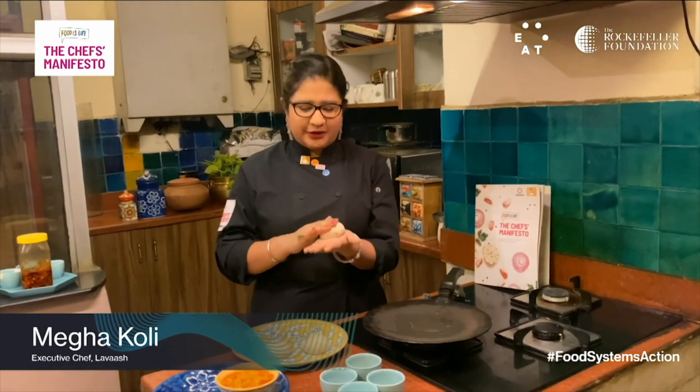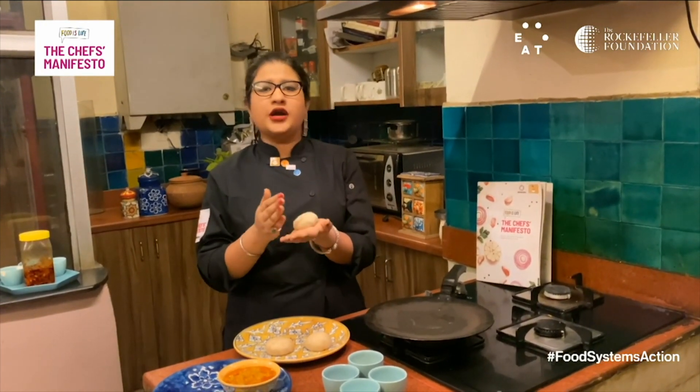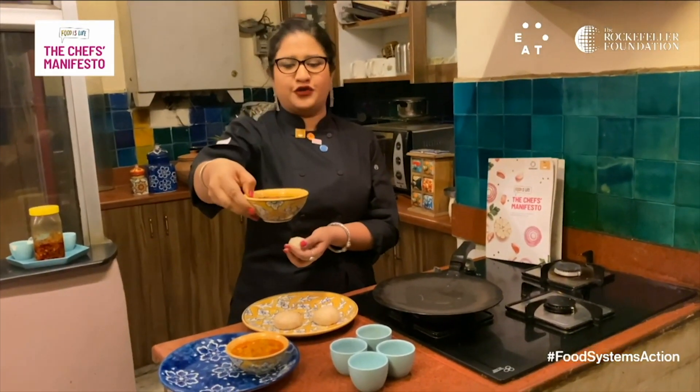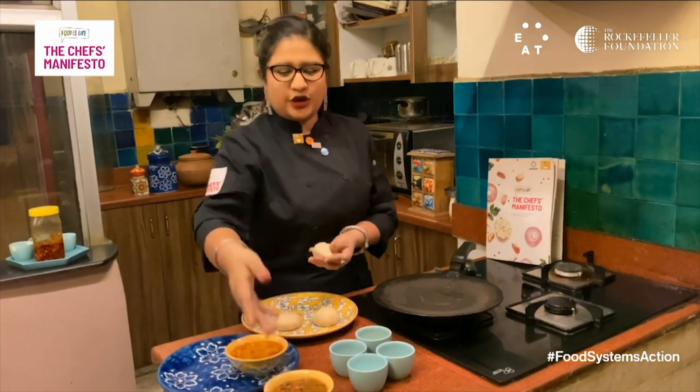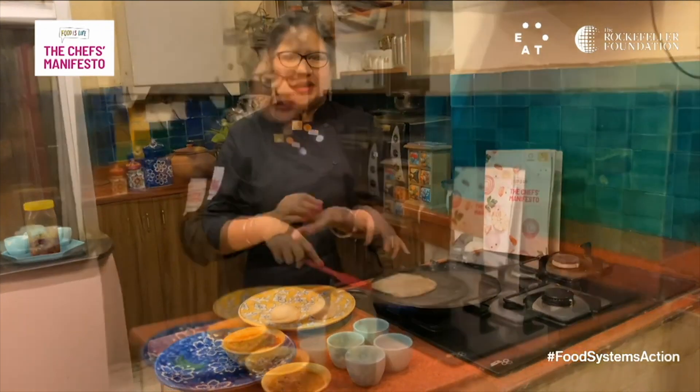A paratha is a bread that can be had as is or can be stuffed. I'm going to stuff it with some leftover lentils that I have from my dinner last night. Instead of wasting them, I'm just going to stuff them into the dough of the paratha.